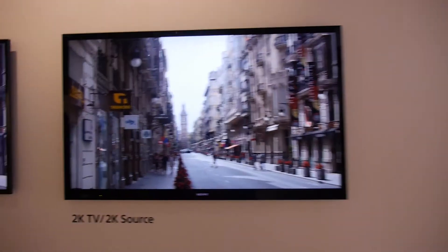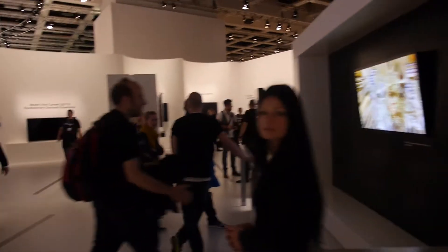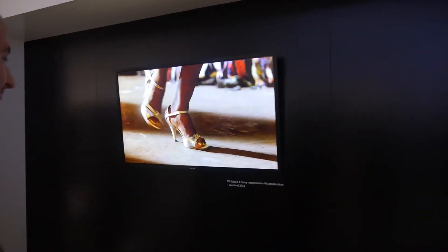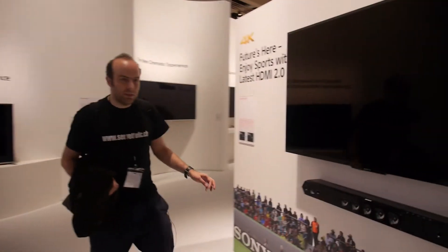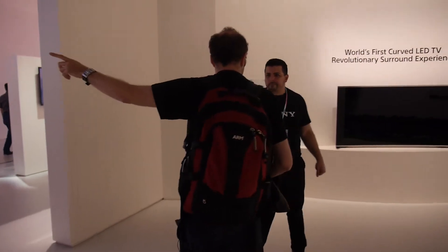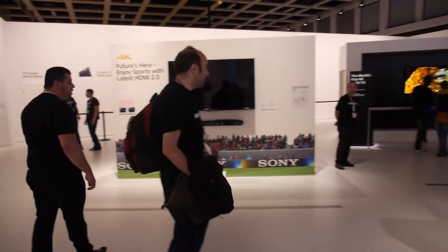Here we're talking upscaling to 4K. And here we have OLED 4K — 55 or 56 inch. HDMI 2.0 is included, and I guess it's on all the new TVs. Do you know if HDMI 2.0 is included in these? Yes — HDMI 2.0 on all the new 4K TVs in Europe. That's really important.